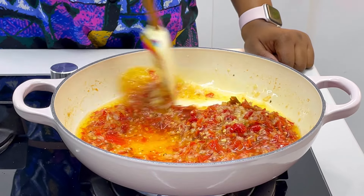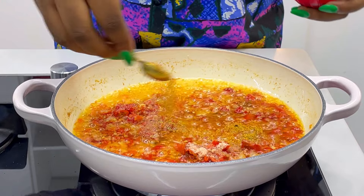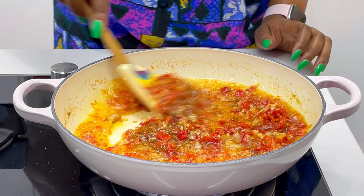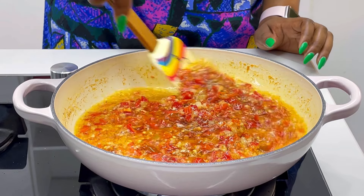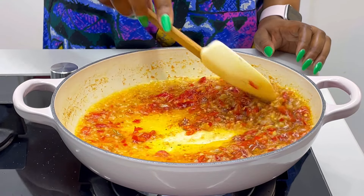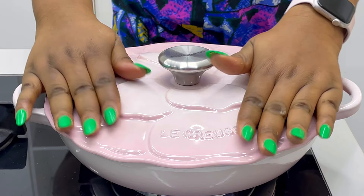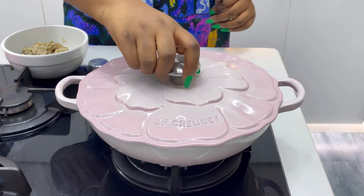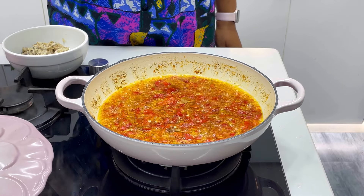Once the onions and garlic are well caramelized, go ahead and add your pepper mixture. For the pepper mixture I have a mix of rodo, red chili, and bell peppers — no tomatoes at all, but if you want to add tomatoes just make sure it's very little. Add your seasoning powder and Yaji, mix together, then cover the pot and allow this to cook on very low heat for the next five minutes.